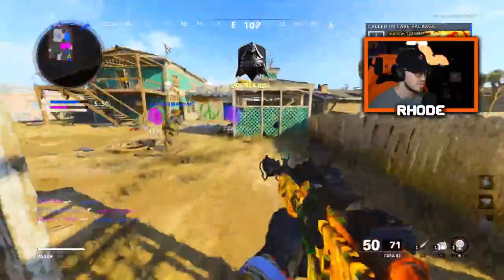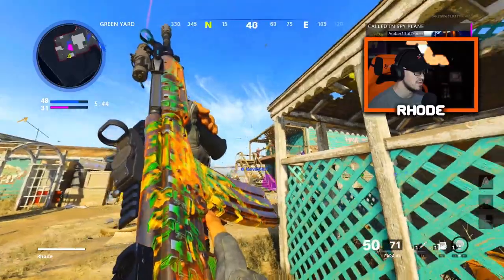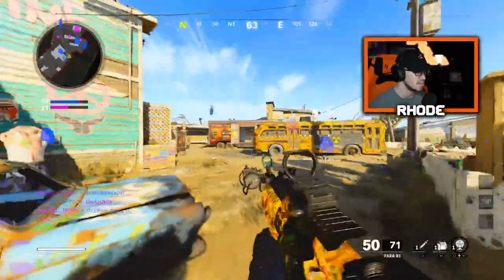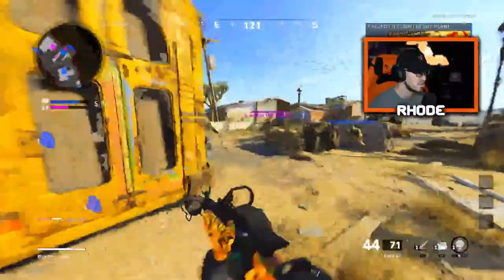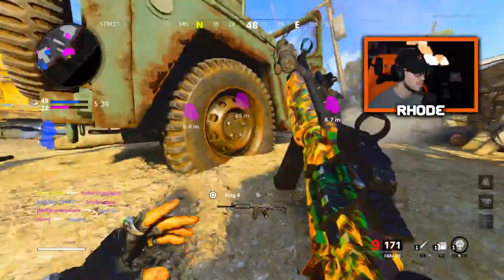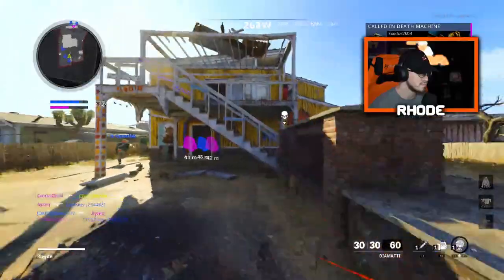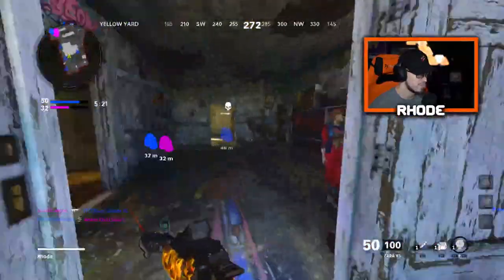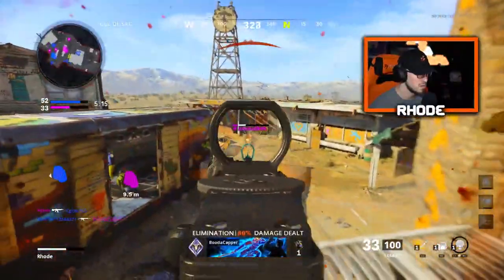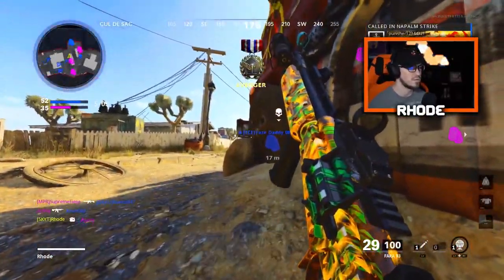I'm gonna get diamond for it and it's gonna be super clean, especially since it's reactive. It's gonna look really good with diamond too. Neutralize — good shot dude, wow. Come here — there we go, there we go, there we go.